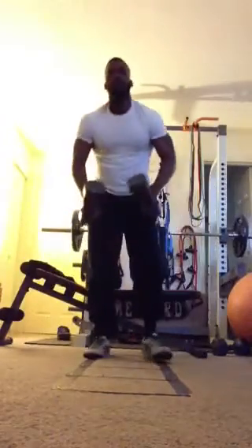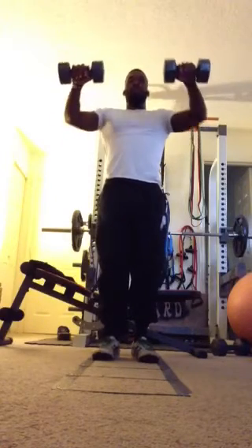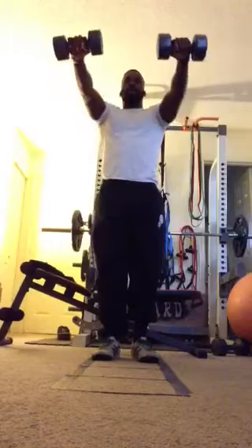First upper body exercise, we have chest press. You can do them two different ways. You can stand up — you're going to put your palms facing down and just press outwards, coming back to 90 degrees.